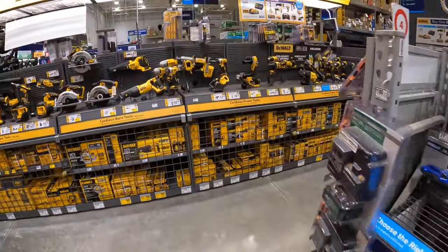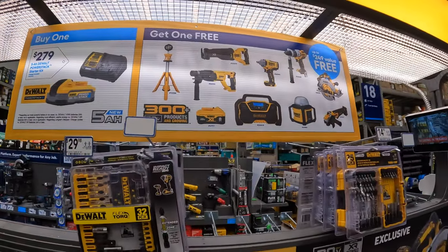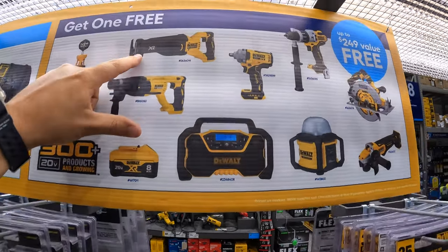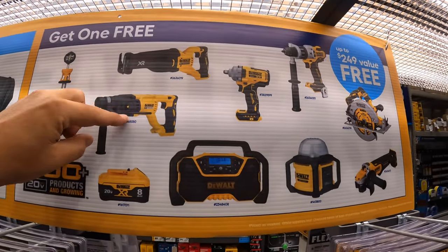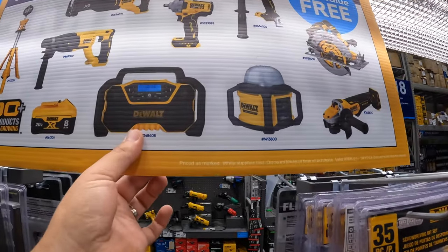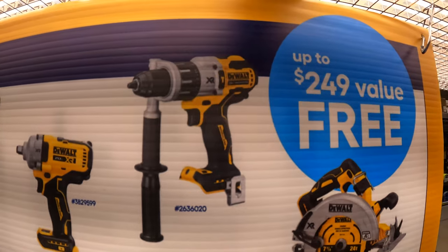They have a 5 amp hour PowerStack battery and a charger for $279, and you get a free tool. The free tool choices include a light tower, reciprocating saw, SDS rotary hammer, 8 amp hour XR battery with 21700 cells, a radio, a work light, half-inch impact wrench, or a hammer drill.